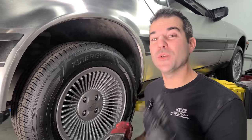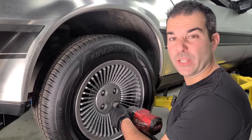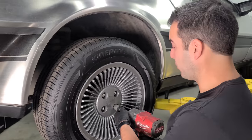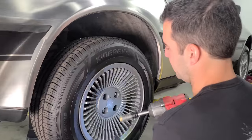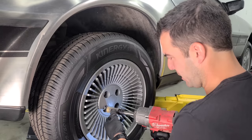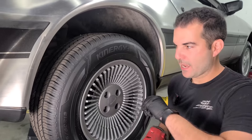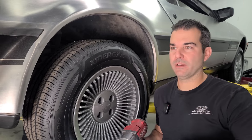Jason and the boys come in two days with the dry ice machine. I have to go pick up a gigantic diesel air compressor and 300 pounds of dry ice in the van. So let's get to work — we've got to take everything apart. Wheels are coming off, entire suspension, brakes, steering — everything is coming down right now.